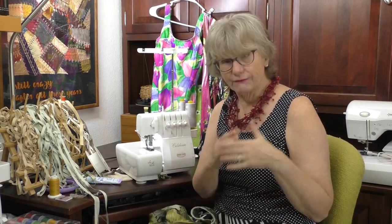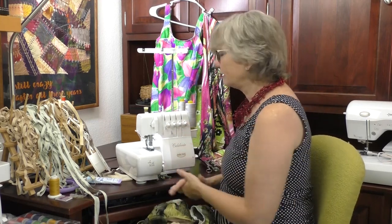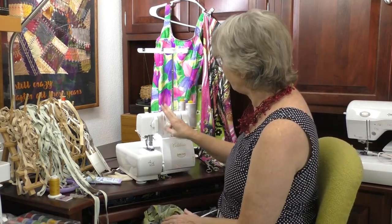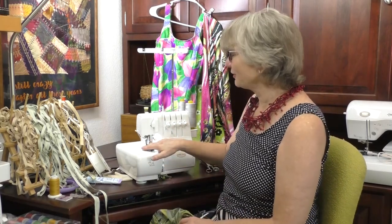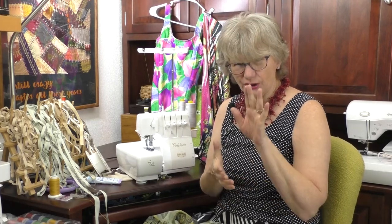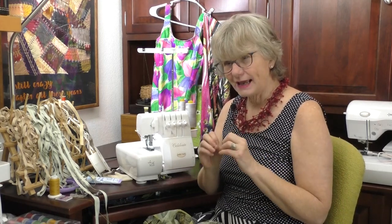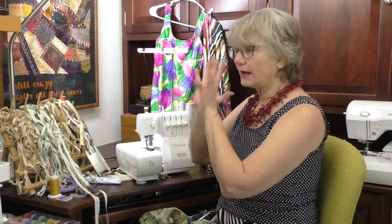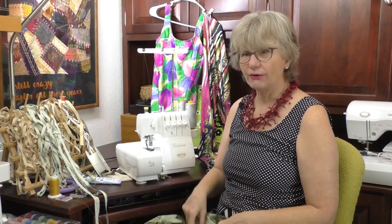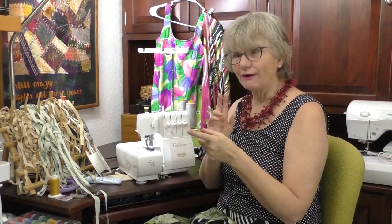I'm not going to use the Celebrate for this next part — I need a cover stitch. The Celebrate is a serger that does an overlock stitch; it doesn't do a cover stitch. You can get a serger that does both, like the Baby Lock Triumph that I'm going to use shortly. That serger does the overlock just like the Celebrate, but also has a cover stitch function, and can even do them at the same time. I could also use a twin needle on my sewing machine. Personally I prefer the cover stitch on the serger because it controls that edge and has those great feed dogs. Let me get set up and move over to the Triumph serger.